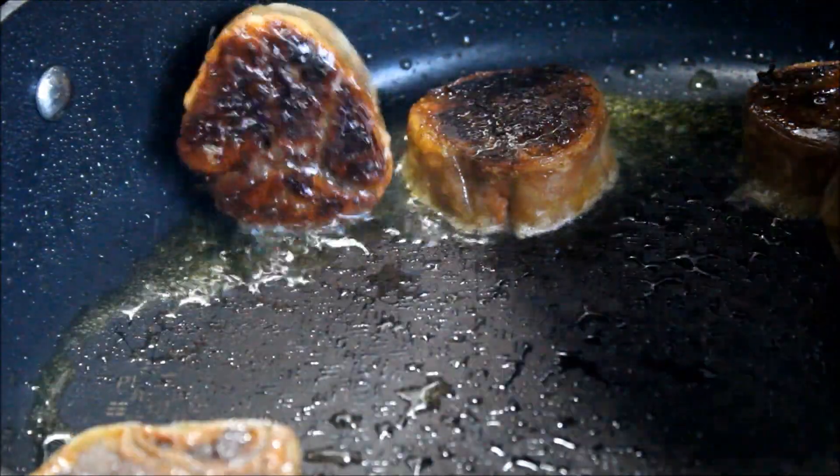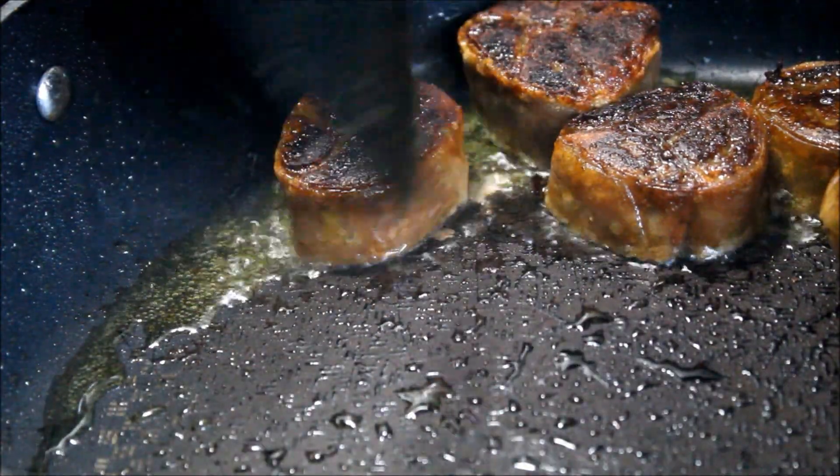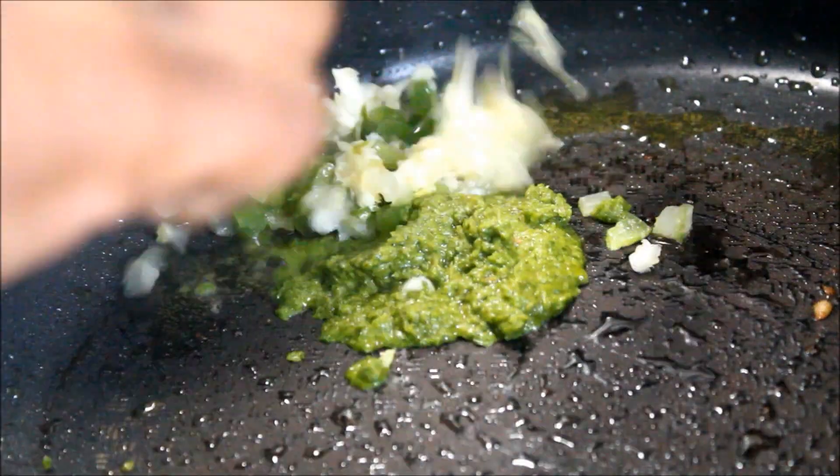Into the sauté pan I'm going to pan sear my vegan oxtails on both sides, then move those out of the pan and start preparing the base for the soup.